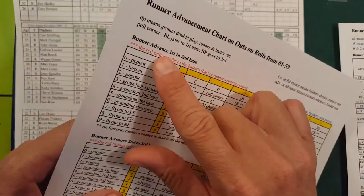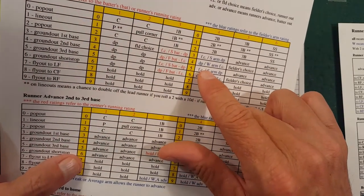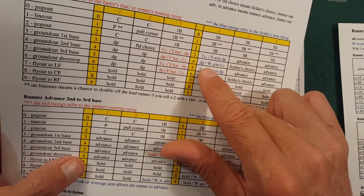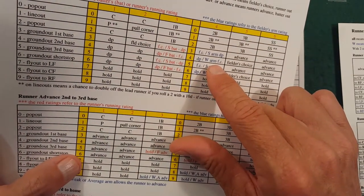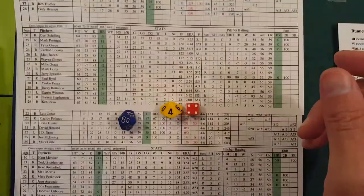If somebody would have been on base — say a runner on first advancing to second — and we got a 4-4, we'd come to this section and it's a double play, unless the second baseman has a weak arm. If he has a weak arm it's just a fielder's choice and the batter beats it out. So you have to look at the fielder's arm rating.